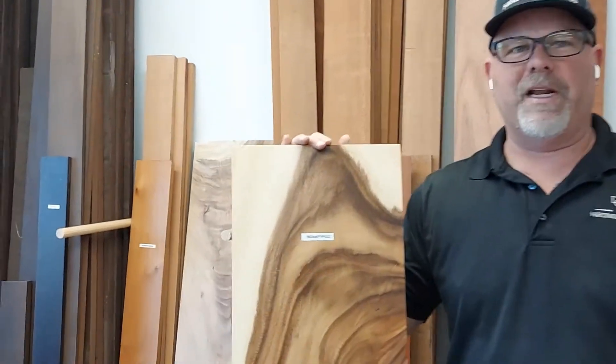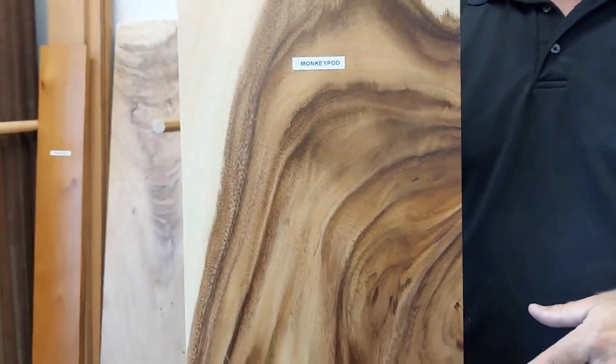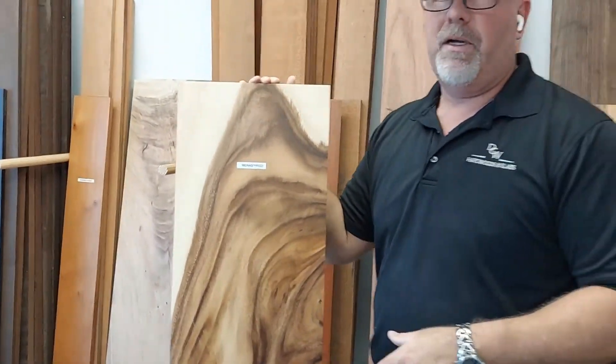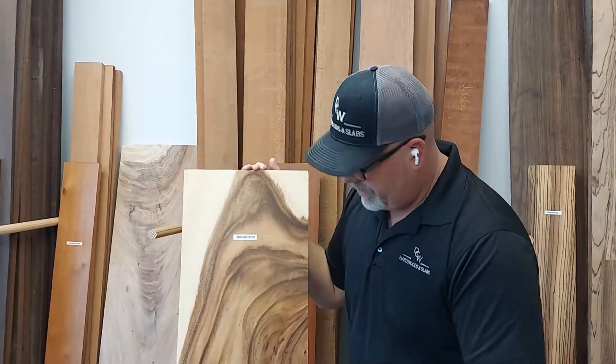So monkey pod — funny name, I know. It's a medium density hardwood, so it's not super hard. It's very easy to work with. It's a stunningly beautiful wood — lots of light and dark browns, very white to creamy sapwood, lots of character to it.